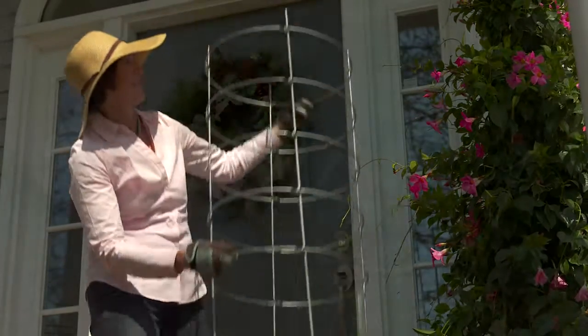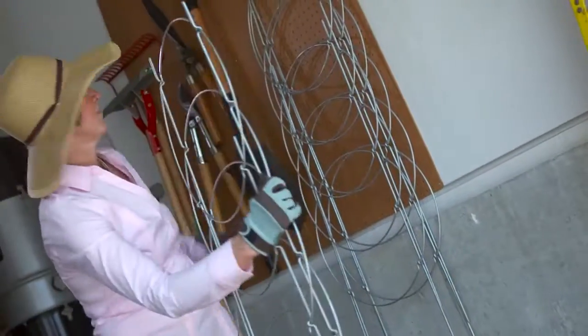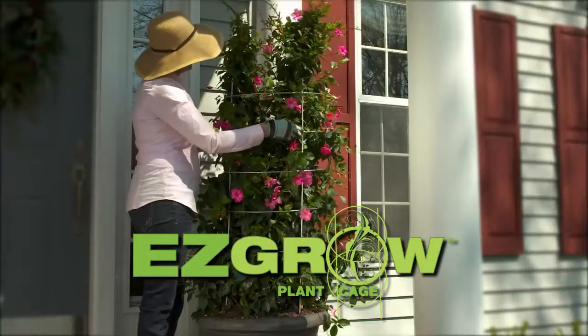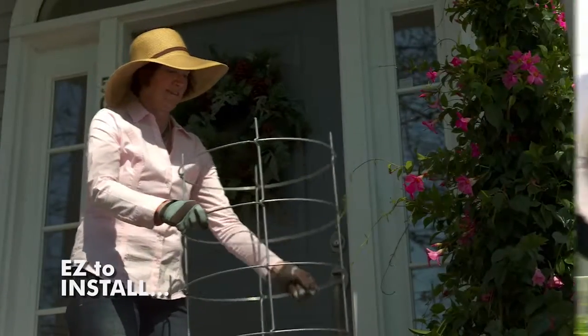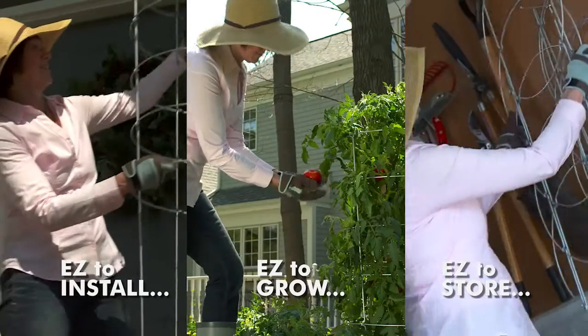Wow, really easy. Now that was easy. Love it. So easy. Introducing the Easy Grow Plant Cage, the easy to install super sturdy support system your container and tomato plants need to grow straight and great.